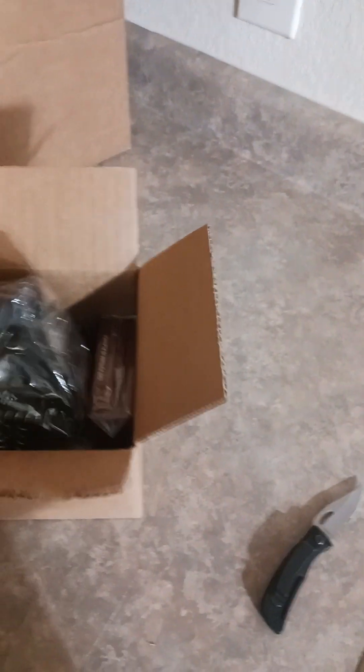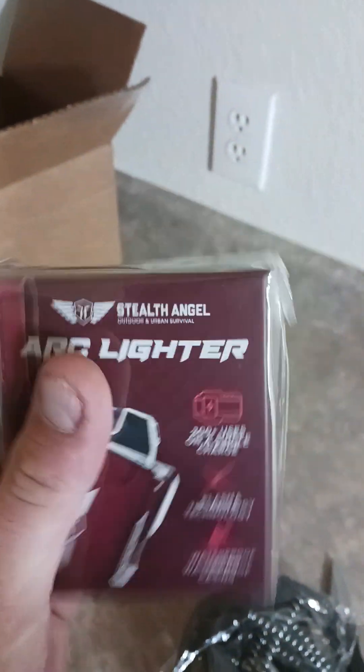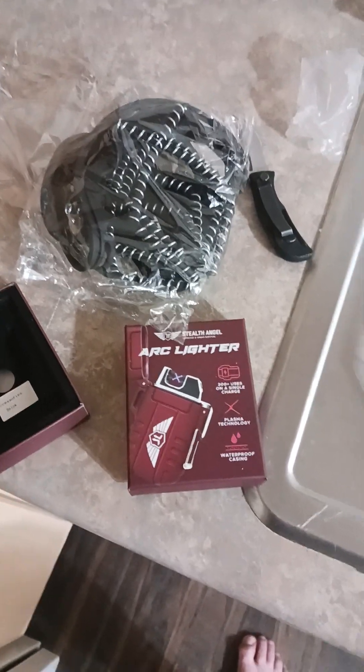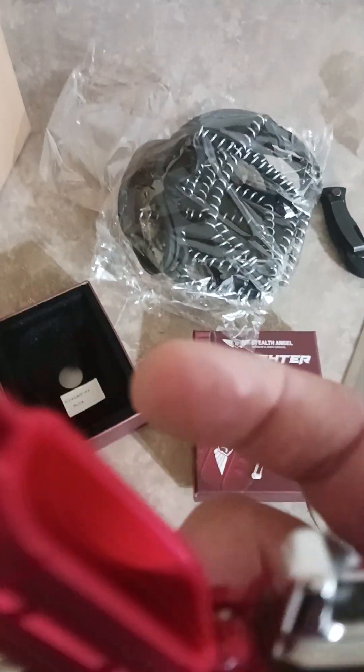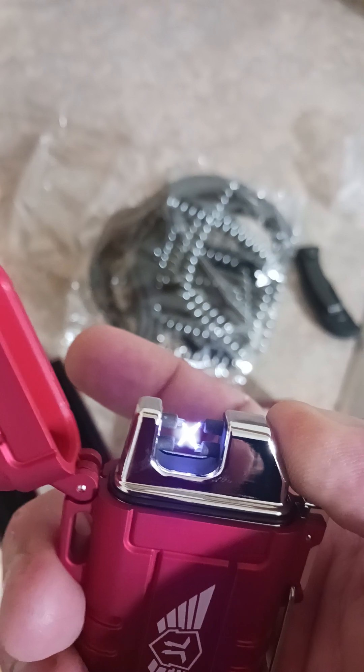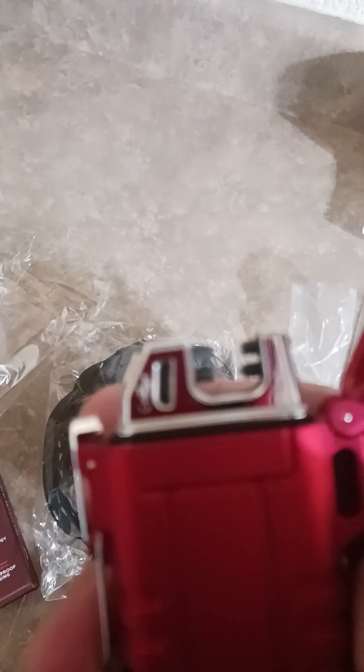Alright, so box one — first up we have an arc lighter. It looks just like this. You push this button right here — it's an electronic windless lighter. That's your arc lighter, and as you can see it's actually USB chargeable.